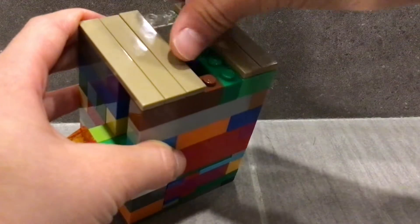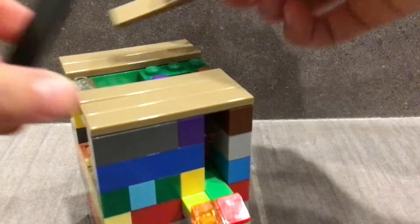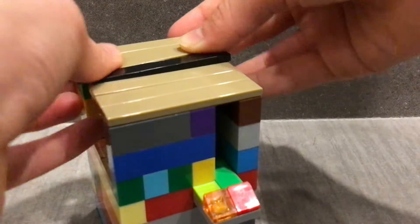Place this thing, put the candy inside, and cover it.